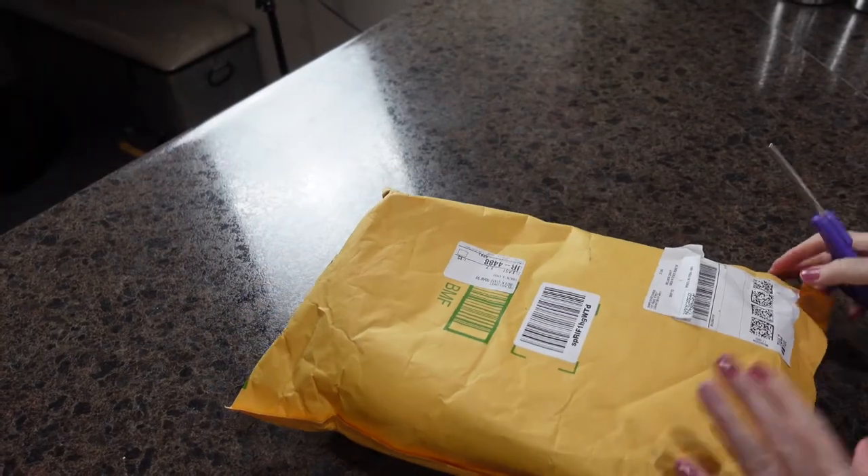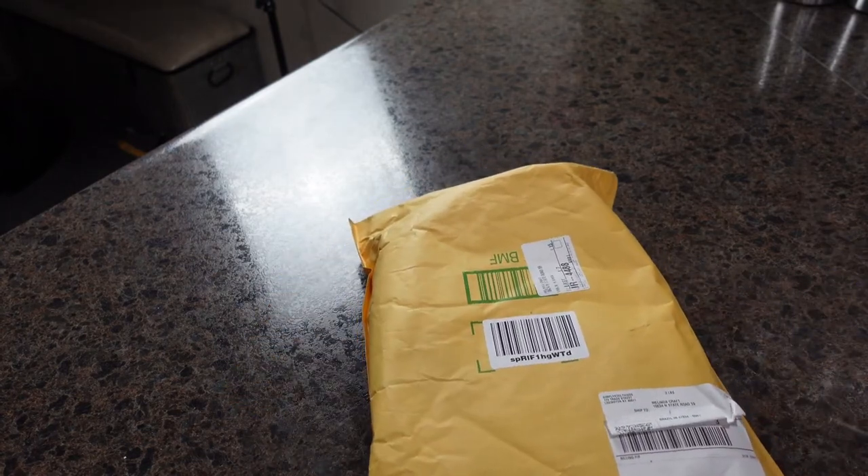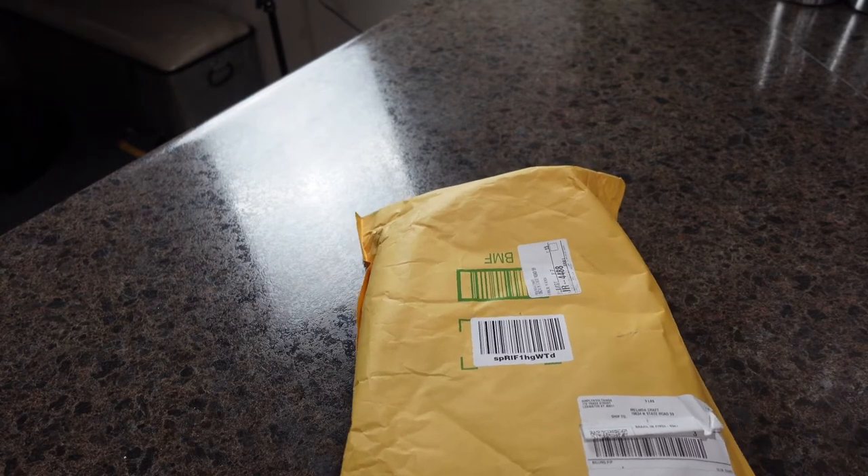I picked a product and it arrived very quickly. We're going to see together exactly how it was packed and whether there was any damage. Let me bring you in closer — this is the box that Simply Cool Things shipped me. It came really fast, so let's go ahead and get it open.